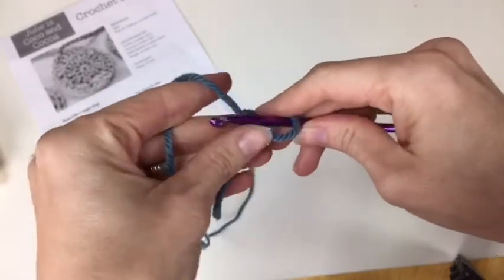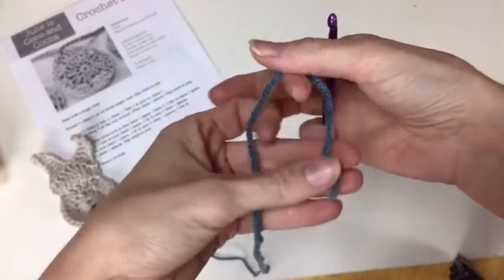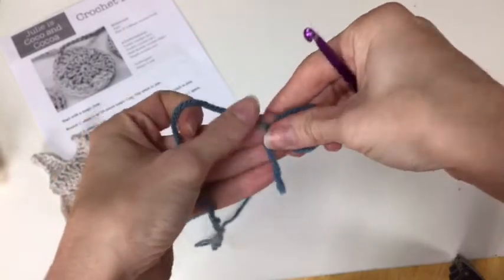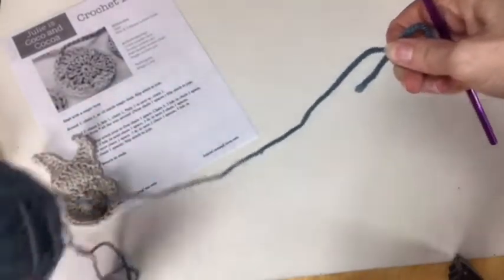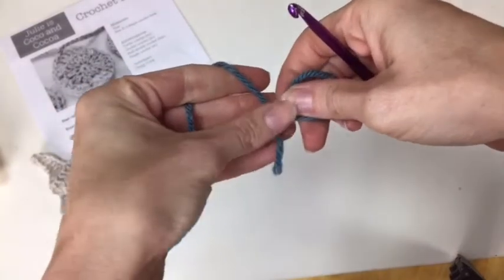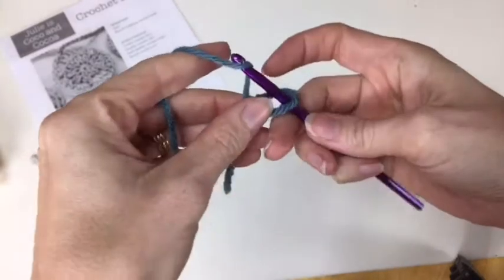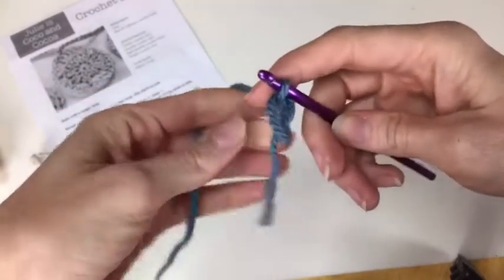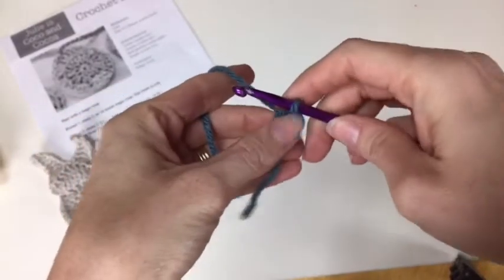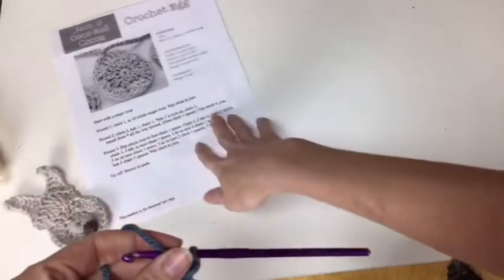For the magic loop — I'm twisting this, and that short piece is on top. The long piece is what is still connected to the yarn, it's the working yarn. And then this is the tail, the short end. I've got the crochet hook, I'm going to grab that and pull it through, and kind of turn that over. And that's our magic loop. Then we can start following the pattern for our crochet egg.